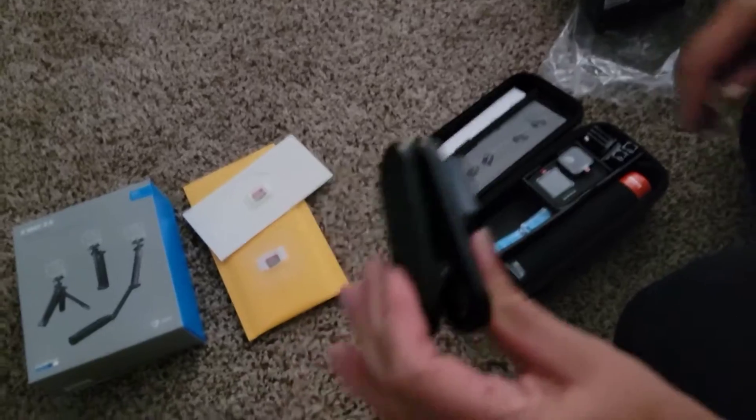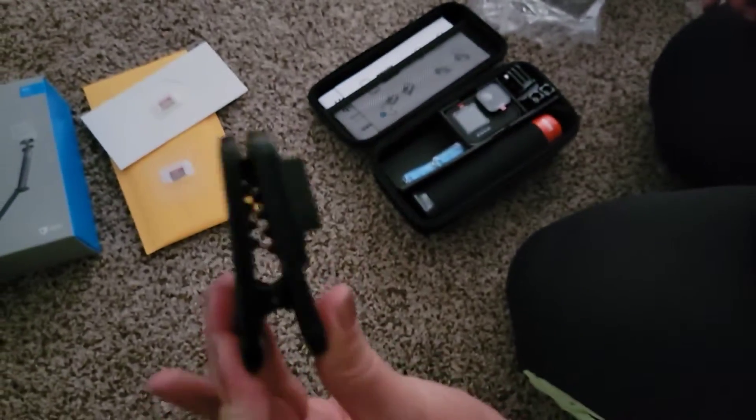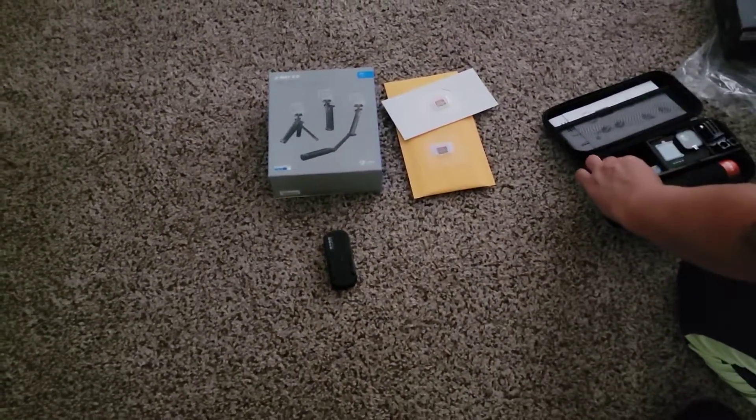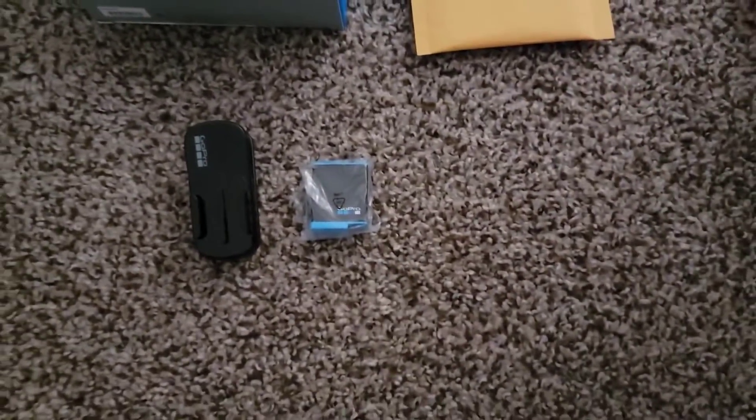So we've got the GoPro clip — we'll be able to throw that on the visor, or a hat, or whatever. Here's the extra battery, so we've got two batteries here.